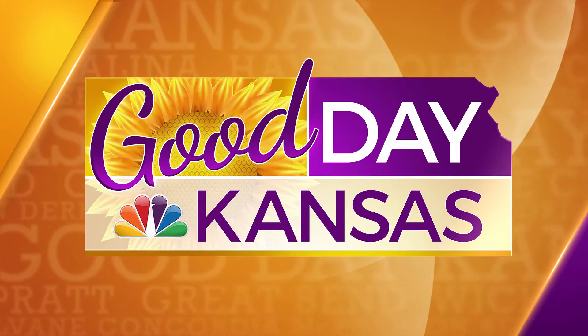Tell us how people can get more information and get their basement project started. They can visit us on the web at wichitahomeworks.com, or they can give us a call at 316-303-4485. Awesome, good to see you Nate, thanks for being with us. That'll do it for this edition of Good Day Kansas — hope you can tune in tomorrow right here on KSN.